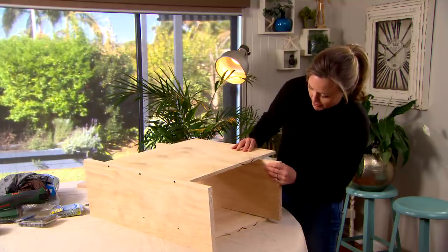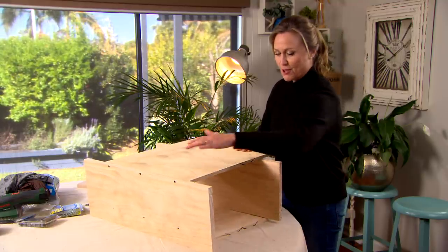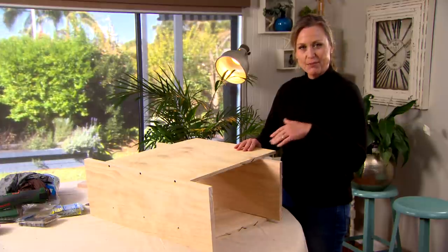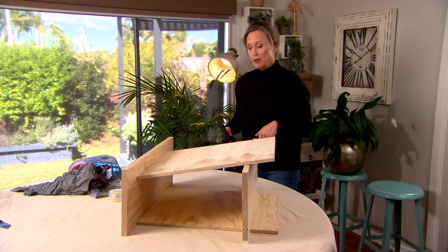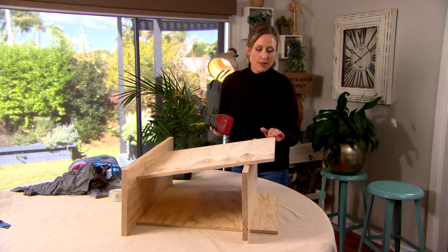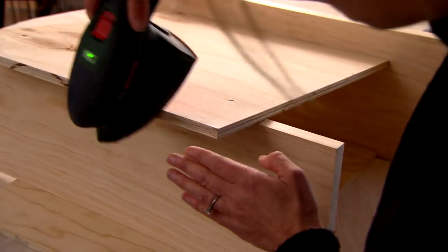So this is the shelf — it'll go in, and that's where the cat's little bed will be. We've got the top, the back, and the bed. Then all we need to put on is the other side, which is the scratching post. That's the building part done. Now I'll just clean up these edges and take care of any splinters with sandpaper.